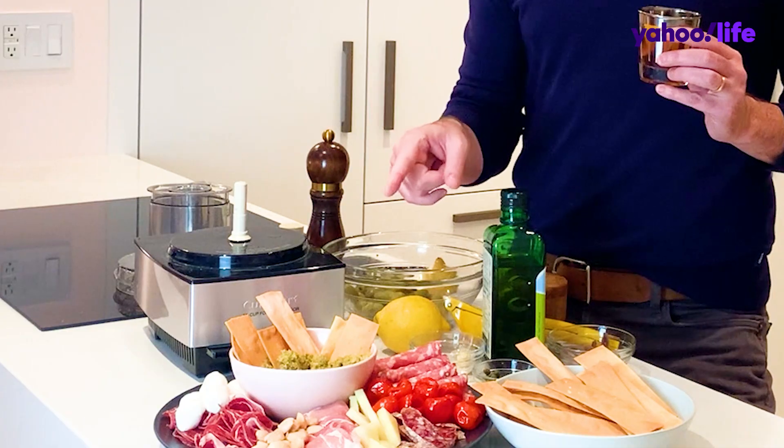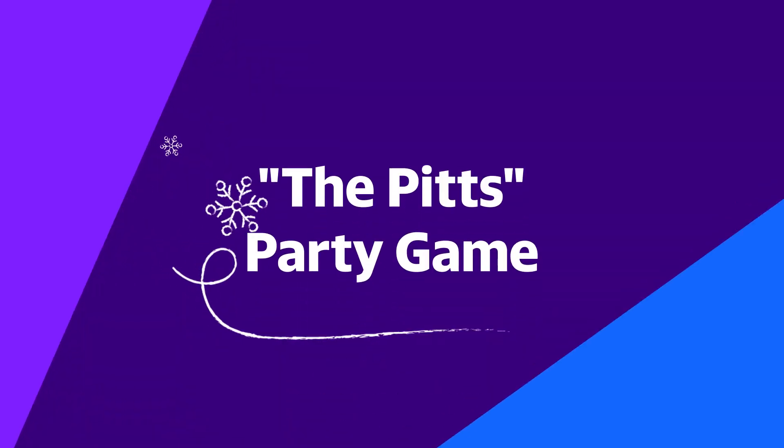All right, so now we have our cocktail, our tapenade. I think it's time to play a game. It's called The Pitts, but it's spelled with two T's because it's about Brad Pitt.